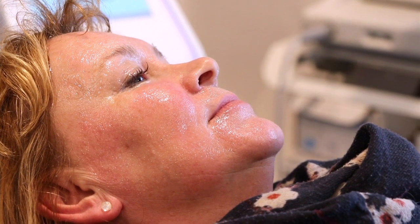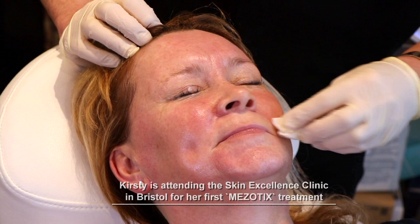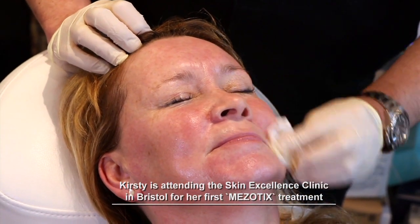It doesn't need to be as numb as when we do the ablative settings. In fact, you can do the Mesotix setting without any anaesthetic, but it just makes it a little bit more comfortable.